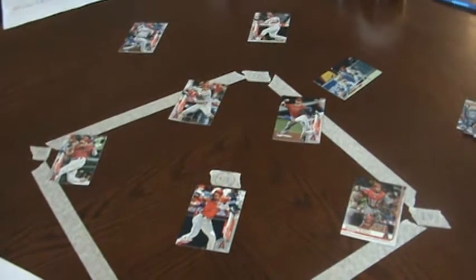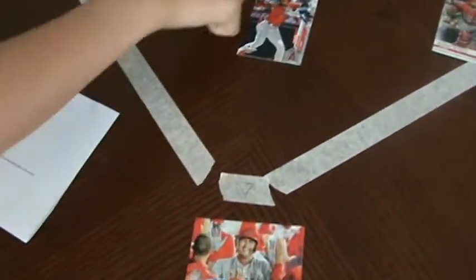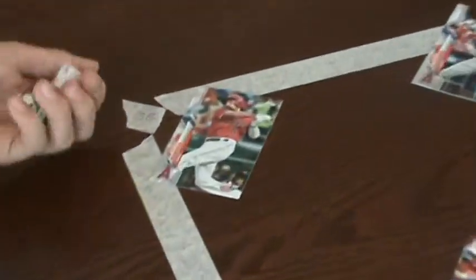Mainly all we need is a team of cards for every position and some tape. So you can just draw out each of those — like first base, second base, third base, home plate — and you need some dice. You could also have a reference sheet because it tells you all of the numbers that you can roll.